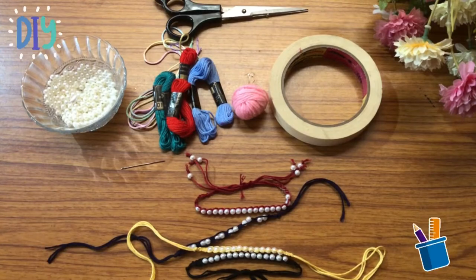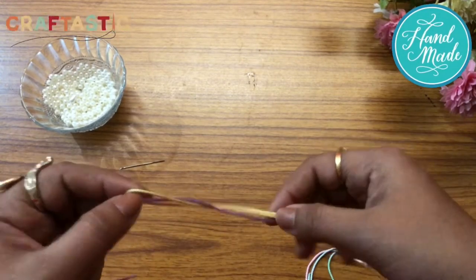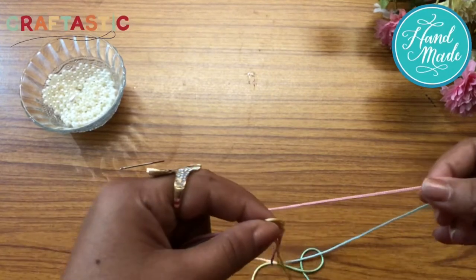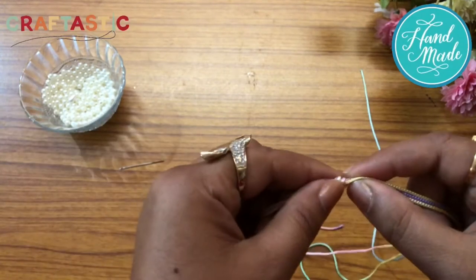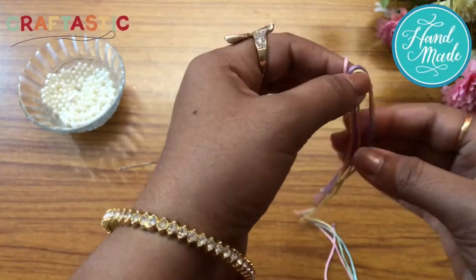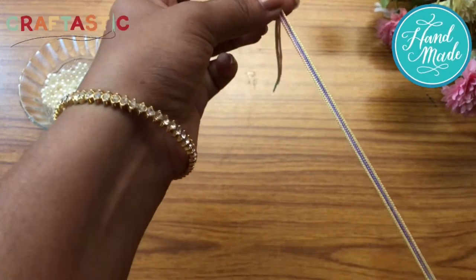So let's begin to make it. I have taken three pieces of nylon thread, each of 30 cm — you can take around 25 to 30 cm. Leave 6 cm above and tie a knot holding all three together. It just looks like when we put a braid on the head — we make three parts, and it's exactly the same.